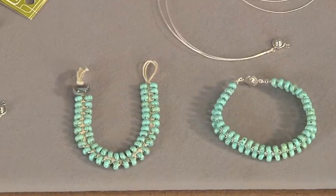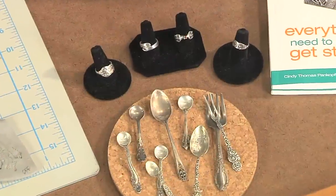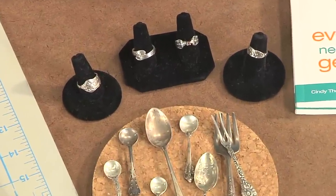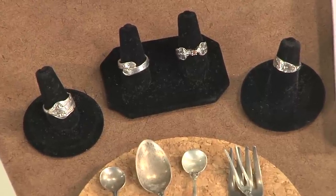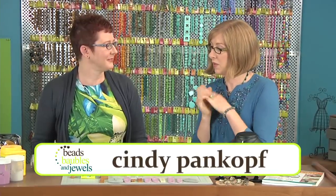This season is all about creating heirlooms for today, and today's episode takes it one step further as Cindy Pamcroff uses antiques as her patterns for a new twist on a traditional technique. So Cindy, today we're using some spoons as our inspiration.